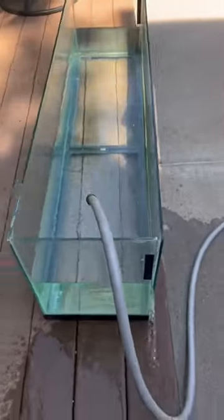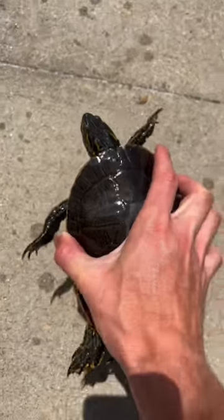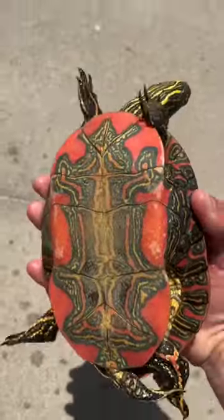An entire side of the glass busted open, and the water started leaking everywhere. Now we have no home for the turtles. What should we do, guys?